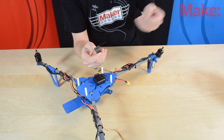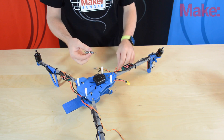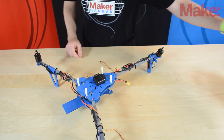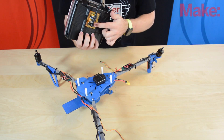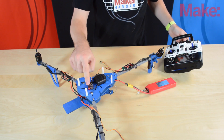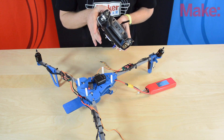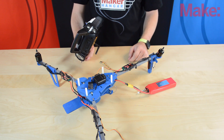The receiver comes with a bind plug. We're going to plug that into the bind/battery spot, and then plug in one of the motors — it doesn't matter which one — into the throttle spot to give it power. I'm using my 9XR transmitter with an orange DSM-2 module in the back. I plug in the battery to start the binding process and you can see the LED flashing. I hold the button in the back of the transmitter to put it into bind mode and turn it on. The light stops flashing, starts flashing slowly, and then it's bound.